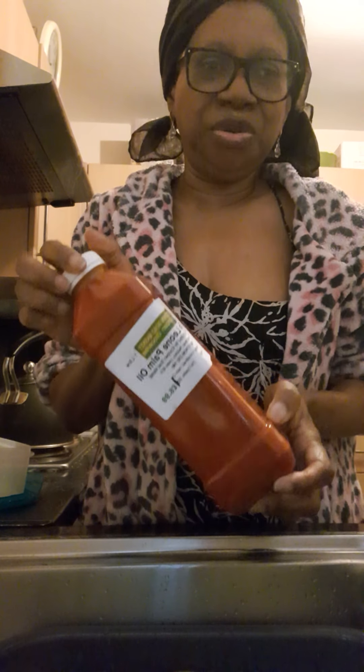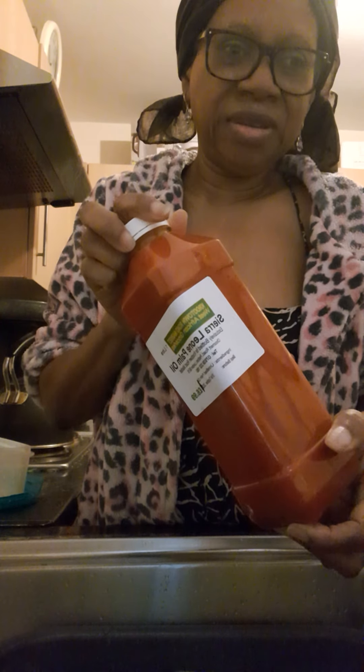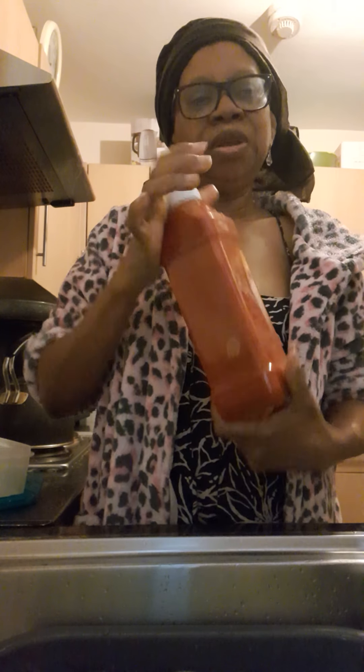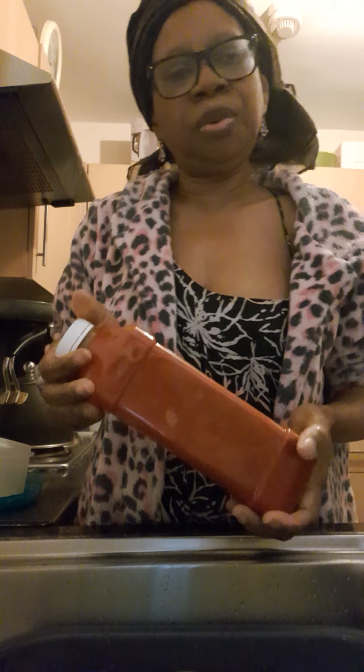That's my palm oil and it's from Sierra Leone. I came from Sierra Leone so I try to use our products because since I was growing up our products are really good and we enjoy them. This is what I'm going to use.